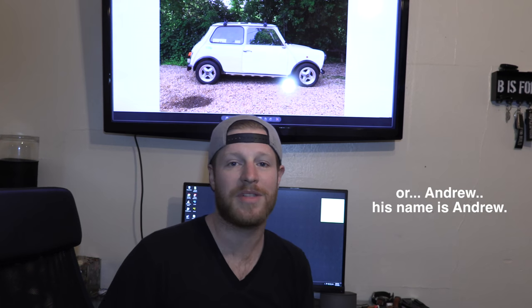Welcome to another Photoshop Your Ride episode. We have a user Donnie who sent me a picture of his 1990 Mini. I selected this car because I think it's a really cool car — I like Minis, I think it's a great classic car and there's a lot of potential and fun stuff we could do with it.